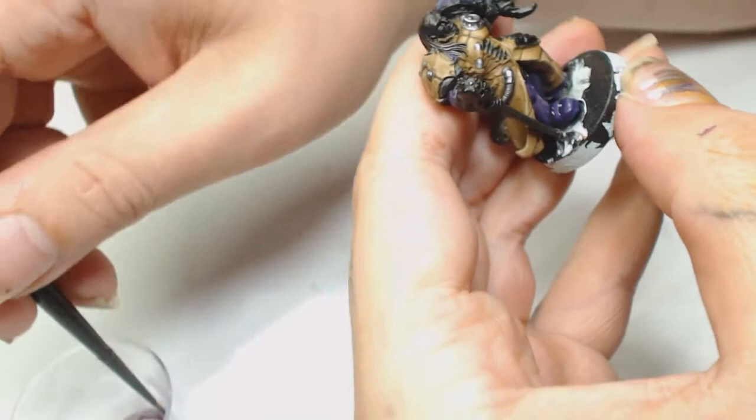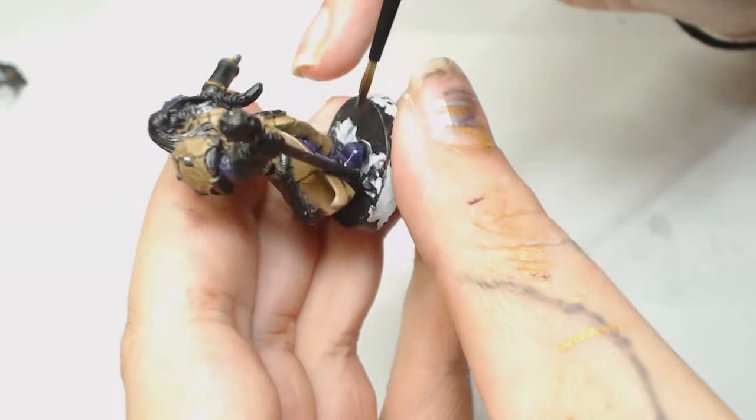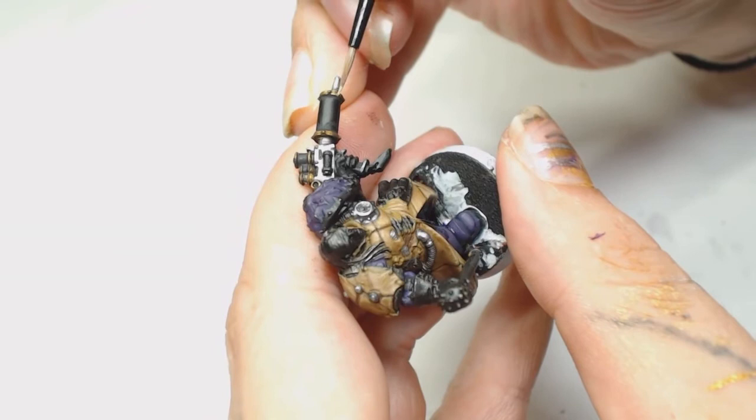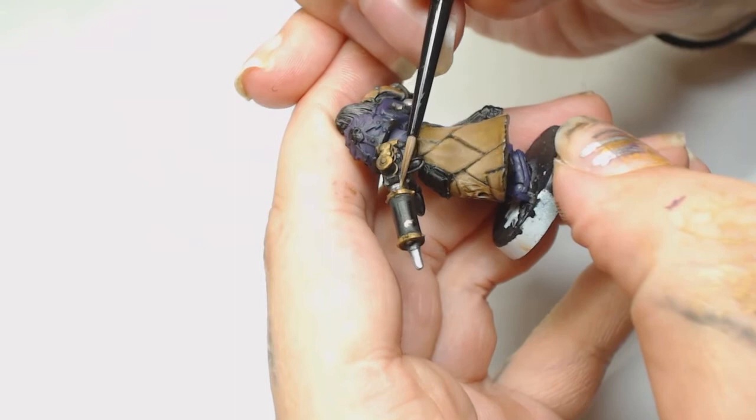Now we're using Bright Brass by Model Air, and we're not painting the whole thing - we're going to paint in between the nuts and bolts. So you have a nut and a bolt, then highlight the middle section of any of the metallics and probably the bolts themselves. That will give a shaded effect around the bolts for later on.